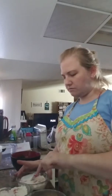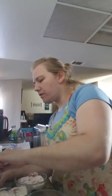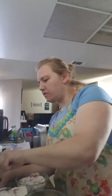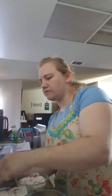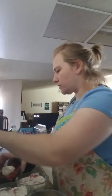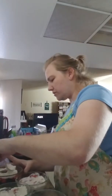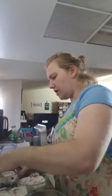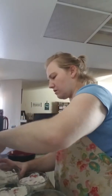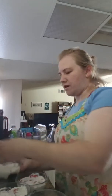Now we're just going to even all these guys out. This one needs a little more cream — totally fine. We'll just even them all out and have them do their thing, so they all kind of look similar.